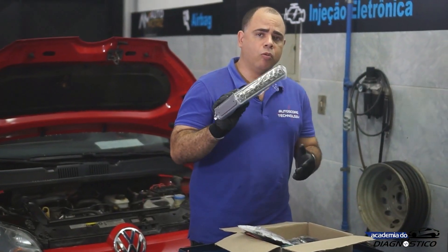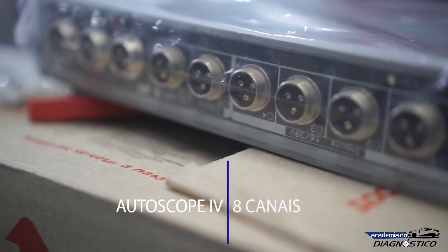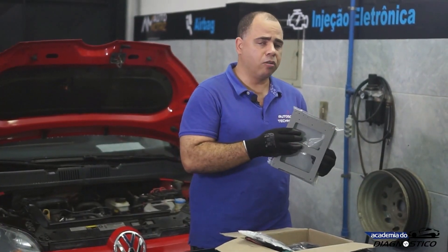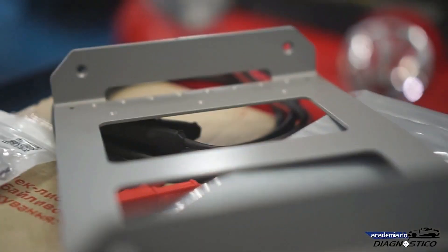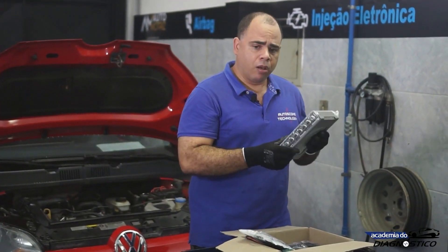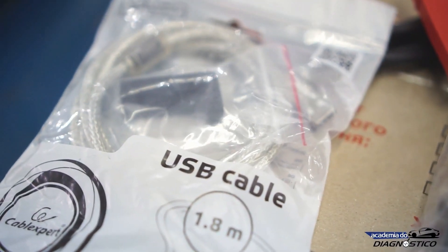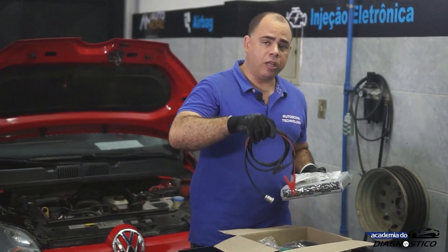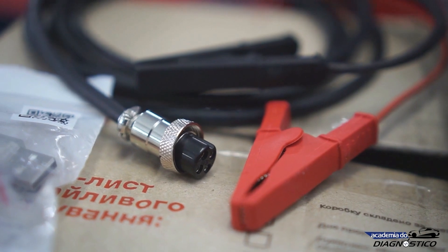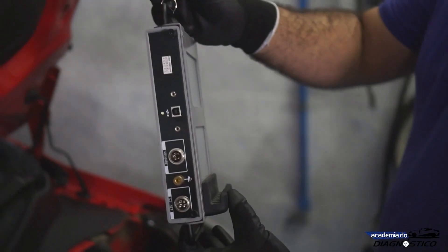First, let's talk about the USB AutoScope 4. This device is an 8-channel motor tester. Along with this device, you will also receive a device holder. The device holder helps you hang your gear, either under the hood or on your toolbox or cart. You will also get a high-speed USB 2.0 cable and a power supply cable. You will connect this cable to the vehicle's battery in order to supply 12 volts to the equipment.